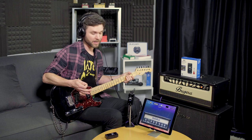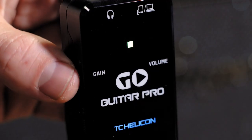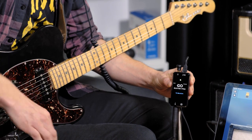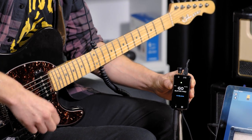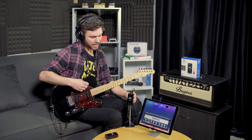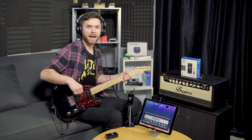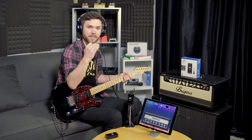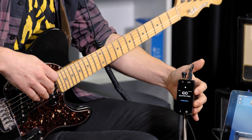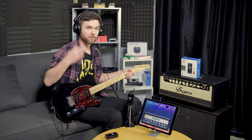The next thing we're going to want to set up is the input gain and the headphone volume. The input gain is here on the left. I'm going to play a big open chord with all my strings and watch that LED turn red. I'm going to turn down that gain volume so that even my loudest strums aren't going to send it into the red. Then simply adjust the headphone volume here on the right, and that's going to set my level for monitoring.